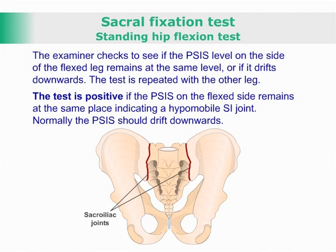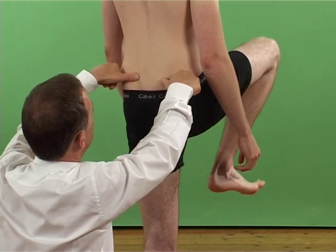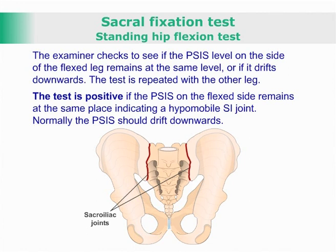The test is repeated with the other leg. The test is positive if the posterior superior iliac spine on the flexed side remains at the same place, indicating a hypomobile sacroiliac joint. Normally, the posterior superior iliac spine should drift downwards.